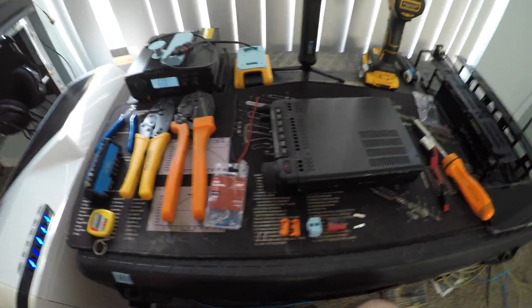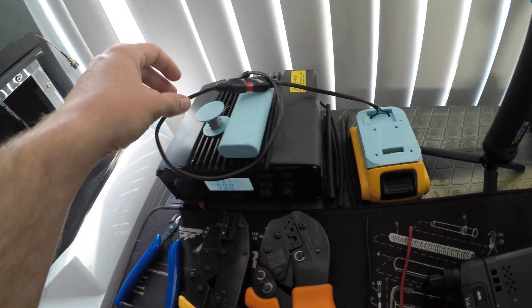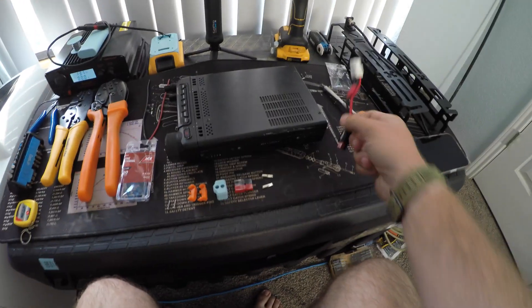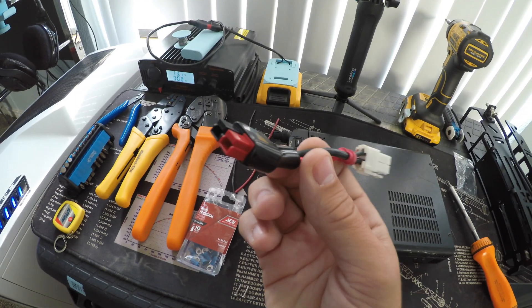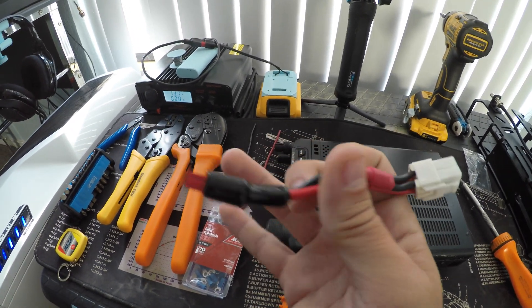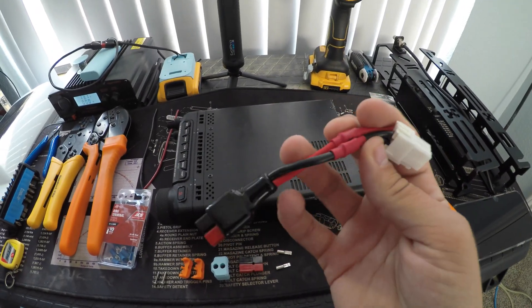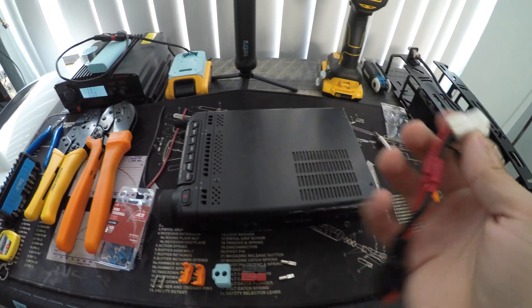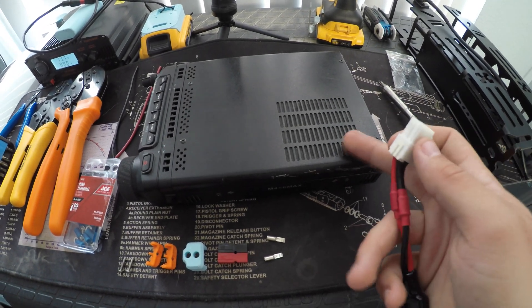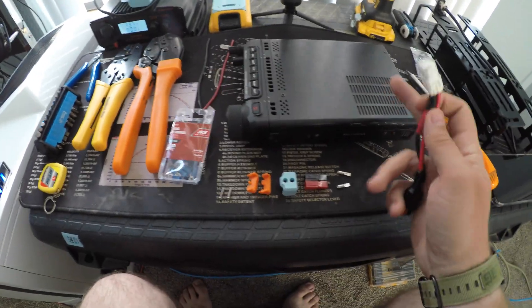Good afternoon everyone. Main goal today - I'm a sucker for Anderson power poles. I'm using them on my soldering iron. I did pretty much what everyone does with the adapter on the FD-891 and ended up switching it over to Anderson power poles anyway, terminating onto there and then running from the fuses. The problem is that's kind of bulky, and you've got a lot of wires condensing down to two. Today we're going to be working on switching this FD-891 to basically have Anderson power poles coming out the back, straight up.